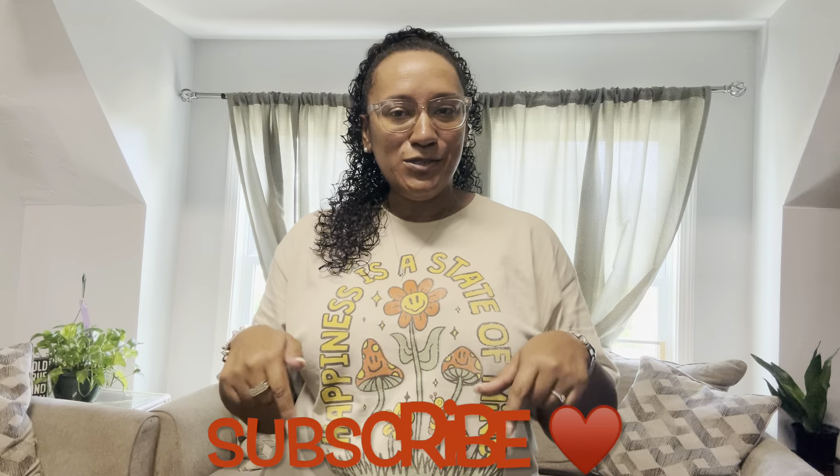Hi my friends, welcome back to my channel. If you're new here, my name is Danielle — welcome! If you've been here for a while, thank you for coming back. As you can see by the title, we're doing a Shein try-on haul. Everything will be in a 2X. Items will be linked in the description box or popped up on the screen. This is going to be a jumpsuit try-on haul — I have about four jumpsuits to try on for you guys.